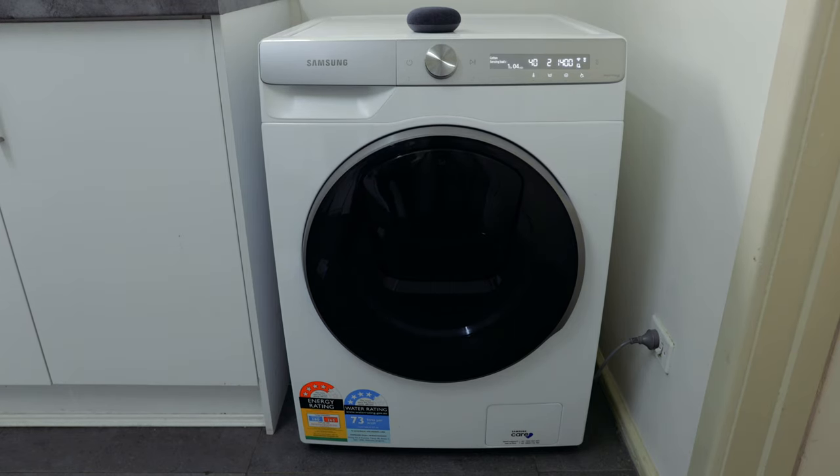You can actually pause the cycle as well. So you can go, Hey Google, pause the washing machine. Pretty cool, right?